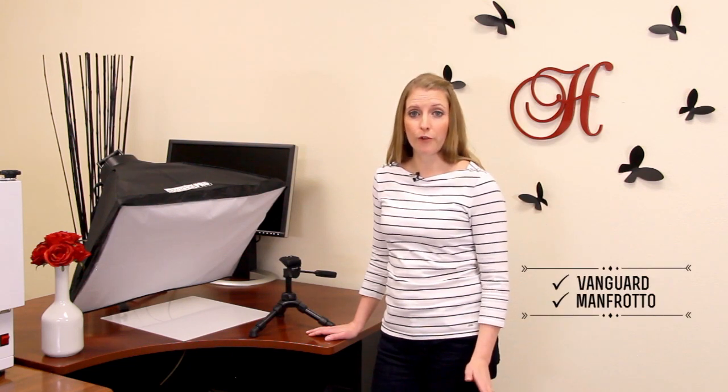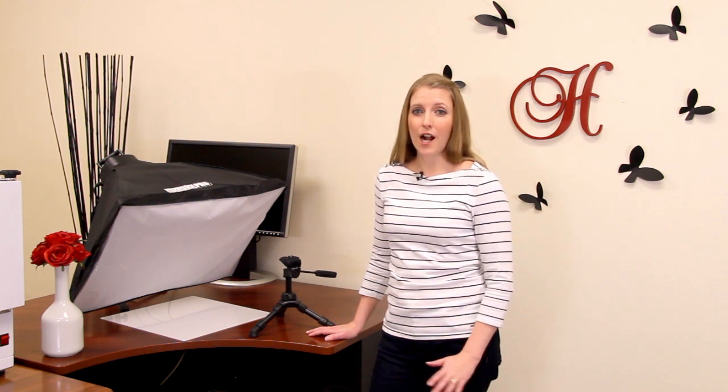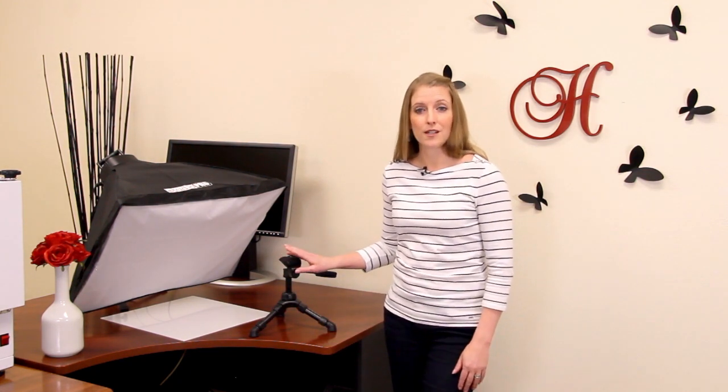Two of the best known brands for tripods are Vanguard and Manfrotto, and those are the brands we use in our own studio here at Halstead. There are a lot of options when it comes to tripods — the features can get very complicated and overwhelming — but for photographing jewelry in a home studio setting, you can keep it very simple. Don't get overwhelmed by all the choices out there. We'll go over some specific features when we start reviewing tripods here in a moment.